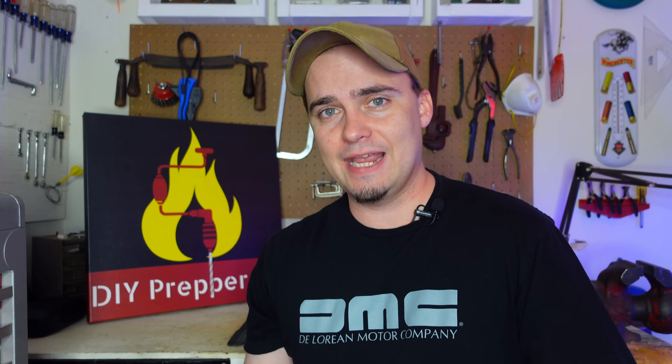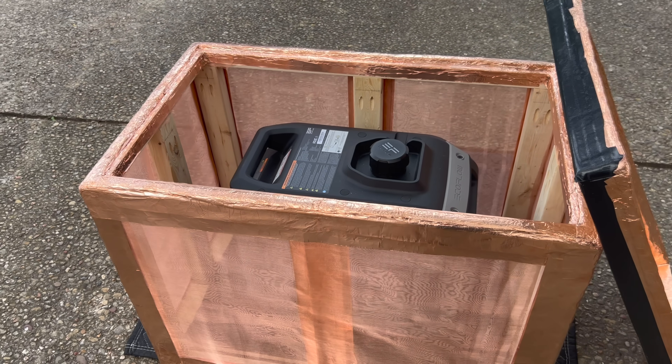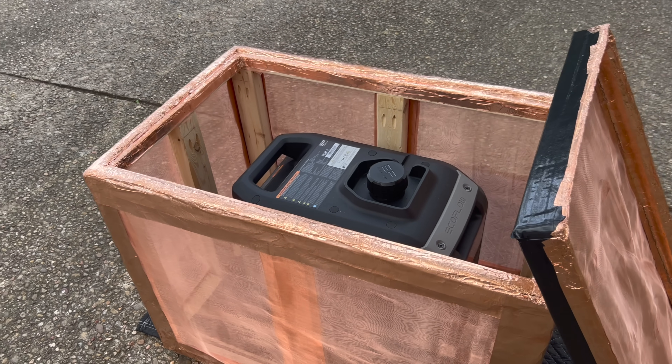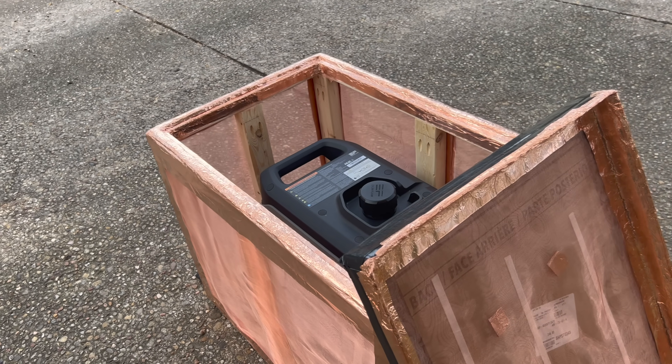But one thing they don't do very well is protect larger things like generators and other backup power options. So today I'm going to show y'all how to build a Faraday cage that's large enough to protect those kinds of devices, including things I would do differently and improvements I'll probably make in the future to make mine more effective.